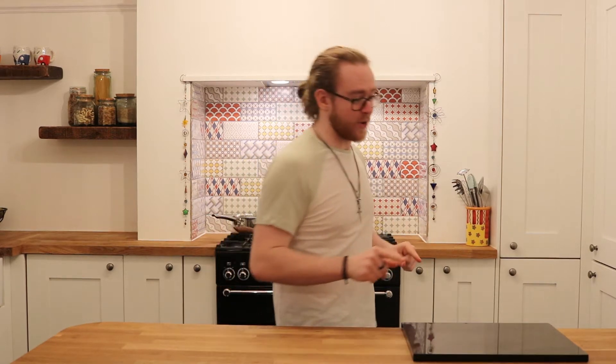Today we're making Carbonara. Which if you speak French, you will know as Italian. For carbonara. So, let's get right into it.